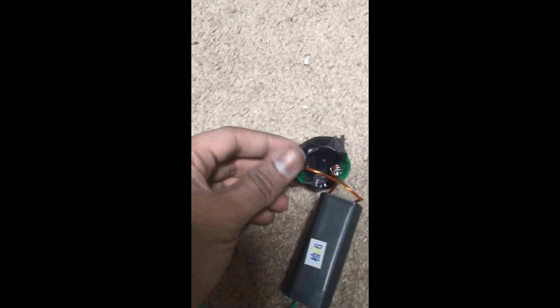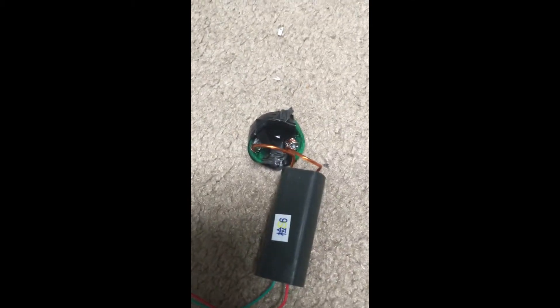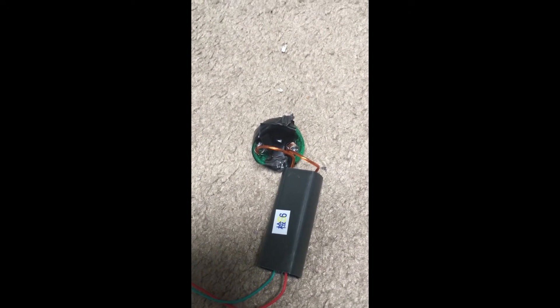You connect a bottle cap with two screws, then attach the boost converter to the screws by wrapping and soldering them on if you want. Then you put tape around everything, and so far that's what I have done and I'll update you.